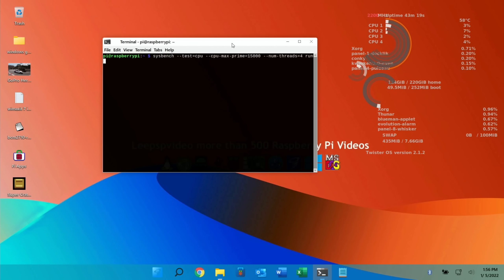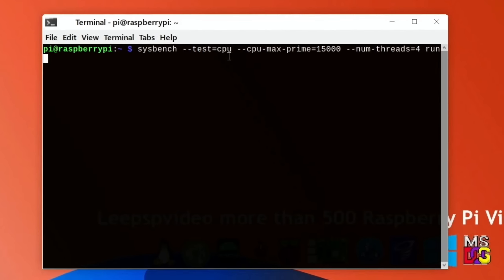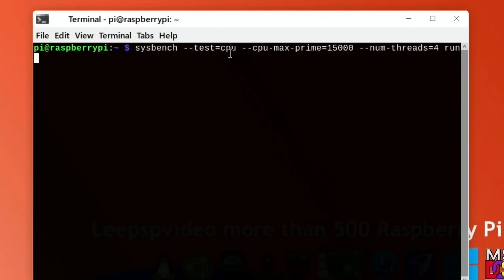In the terminal, the script I was running was: sysbench --test=cpu --cpu-max-prime=5000. But 5,000 takes no time at all and doesn't give me enough time to test the temperature and see how high it goes, so I've changed it to 15,000 so it takes a bit longer.